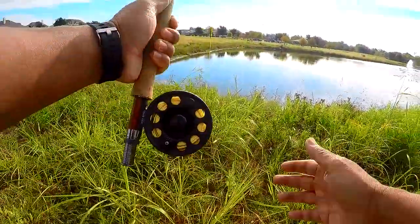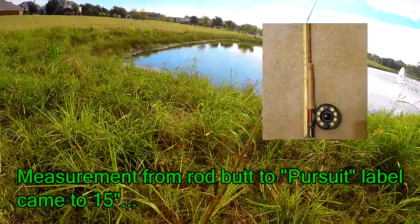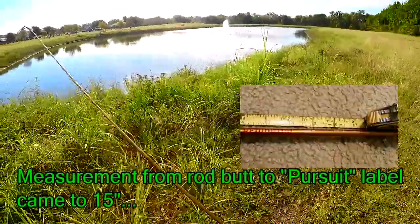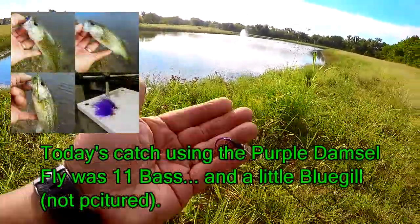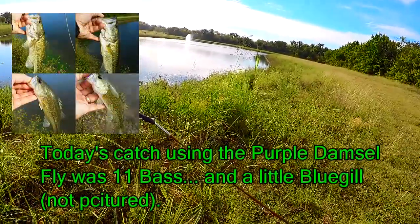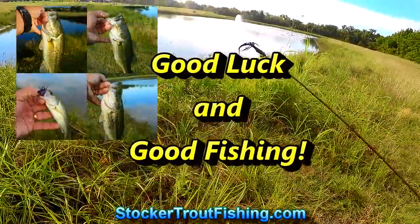We're gonna call it quits. The four-weight did really well out here at Stony Hollow, and that damselfly did all the work today. Bottom line, that was the go-to fly for today. Next time — good luck and good fishing!